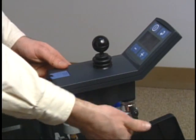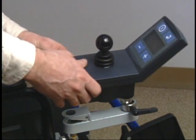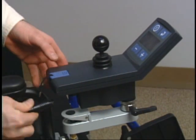A quick-release plug allows the user to separate the joystick from the wheelchair in seconds. This is especially helpful when traveling on airplanes to protect it from getting damaged.